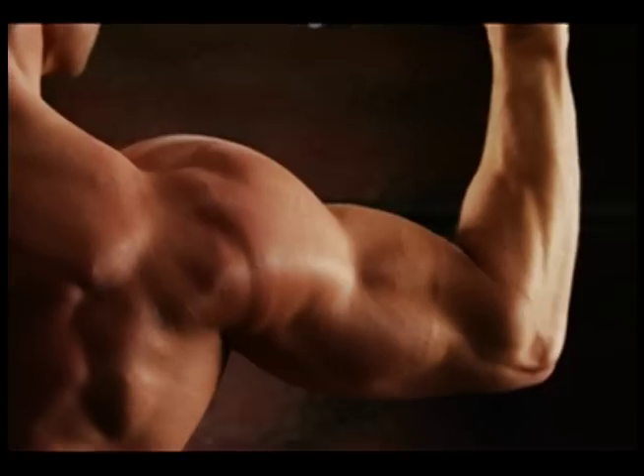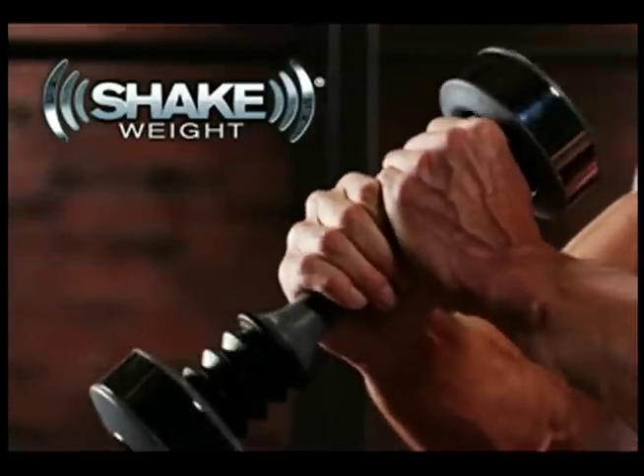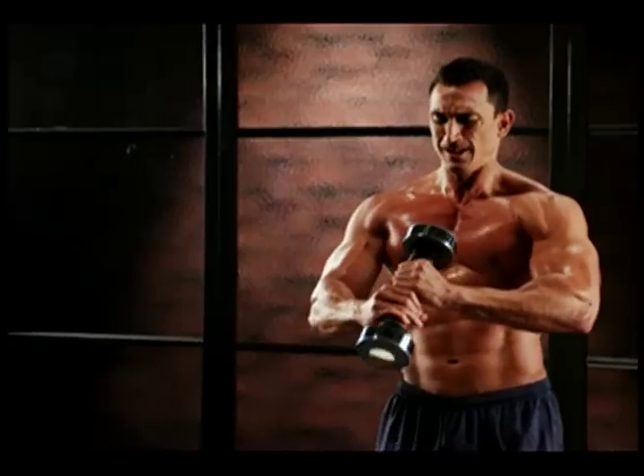This is not a workout. This is a revolution. This is Shake Weight for men, and it's going to kick your butt in just six minutes. Guaranteed.